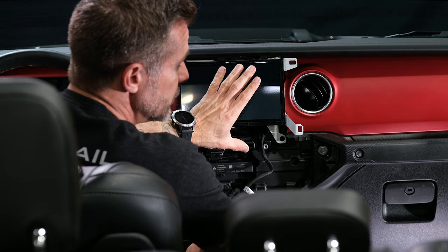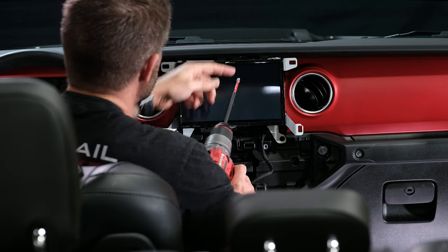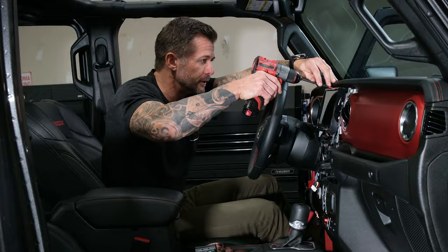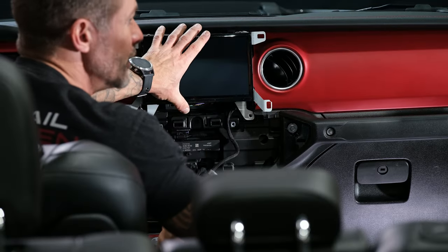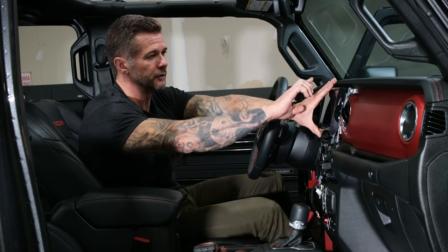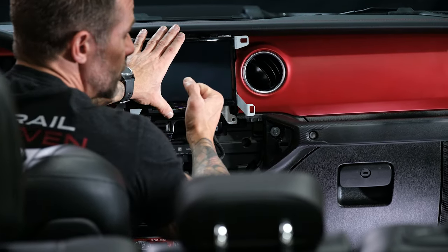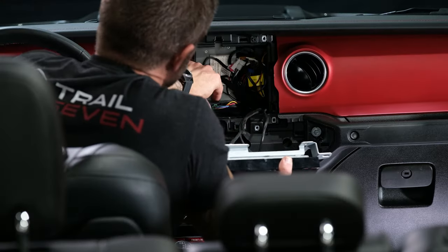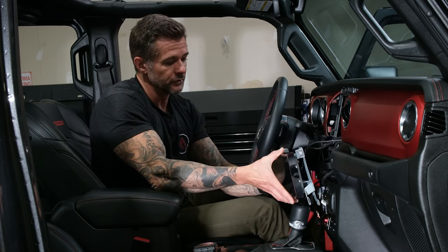With that bottom piece removed, you're ready to take the head unit out. These screws are either a Phillips head screw or a 7mm. I'm going to use the Phillips head bit just because the screen is pretty close and I want to use a very narrow bit so I don't scratch the screen. If you have a factory head unit, the removal is going to be basically the same — you'll have a rubber bezel piece, two screws to remove that bezel, then four screws to unmount your factory head unit.